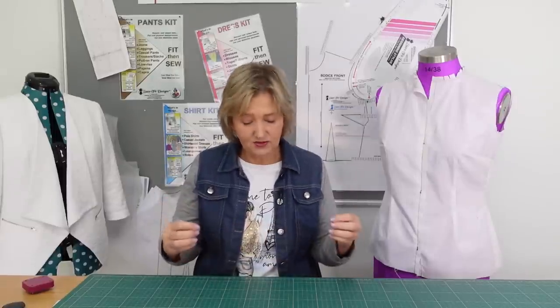In today's video I just wanted to take a step back and pinpoint some mistakes that I'm finding my customers are making when they are drawing up their patterns. These mistakes, if you don't pick them up and you go and sew your sloper, come through as a fitting issue — but it is not a fitting issue, it was actually a mistake with the pattern.